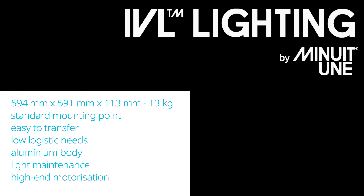The IVL Correa weighs 13 kg and has 8 standard quarter-turn mounting points, giving us the possibility to hang it in a square or as a losange shape. The IVL consumes only 150 watts in total.